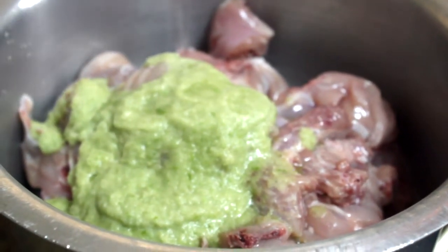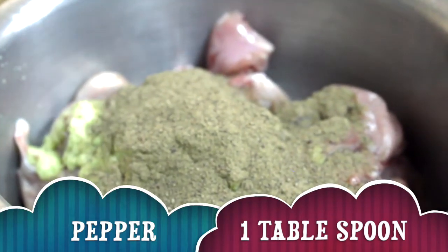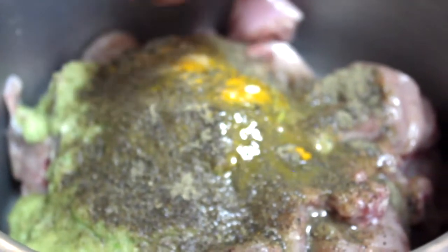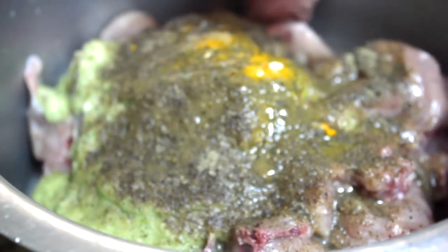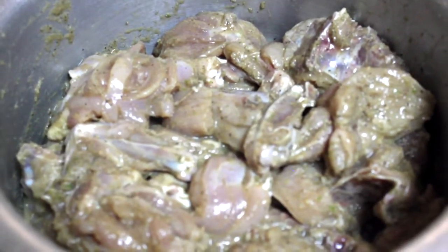We will add 1 tablespoon of chicken seasoning and mix them in a bowl. We will mix 2–5g of the chicken. This is the color of the chicken — it has a nice smell.